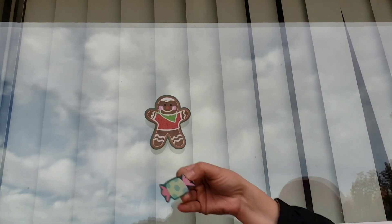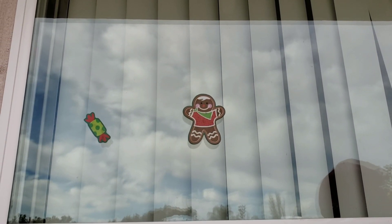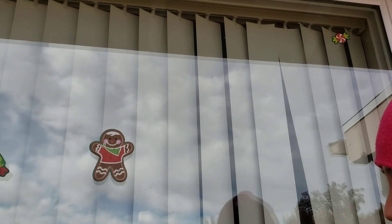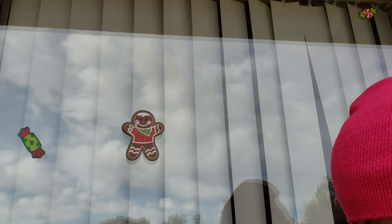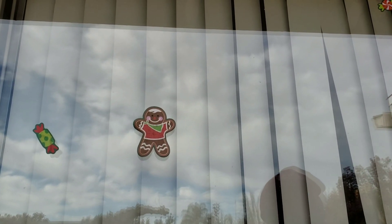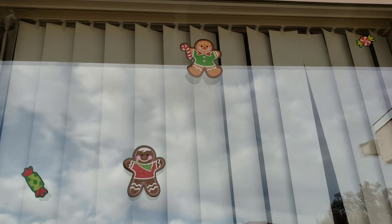I'm going to go ahead and apply them all so you guys can see how they look. I got them at the Dollar Tree for one dollar — yes, one dollar — and it comes with 12 pieces. They're so cute and so easy to put on your window. I got a cute little gingerbread man, and you get two, plus a cute little snowman.